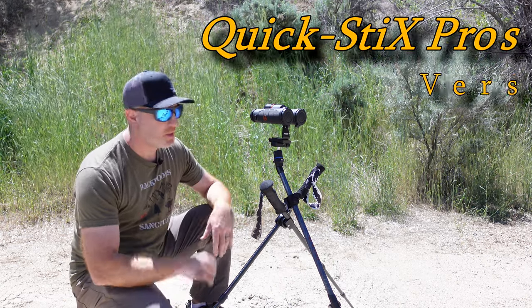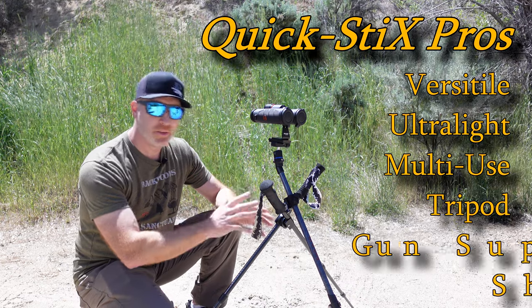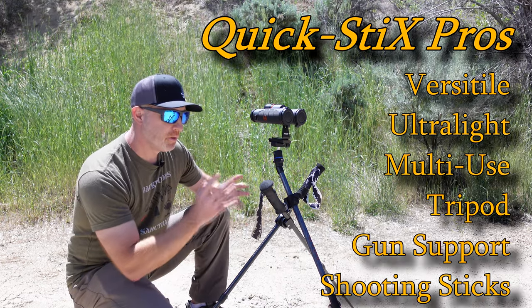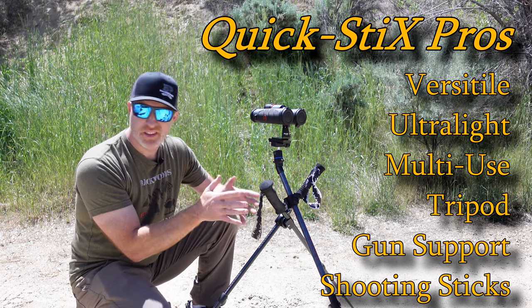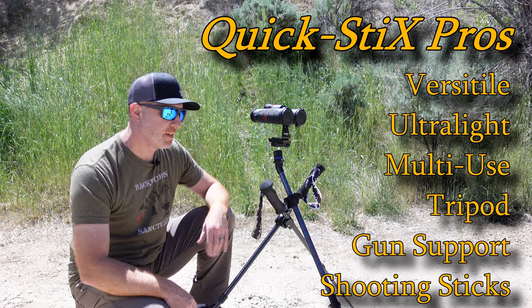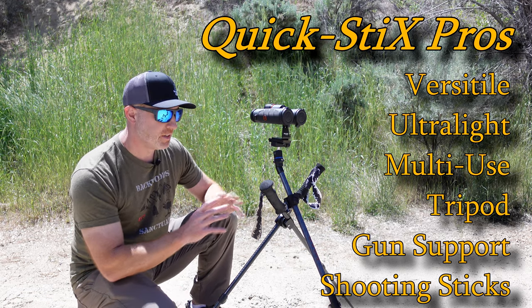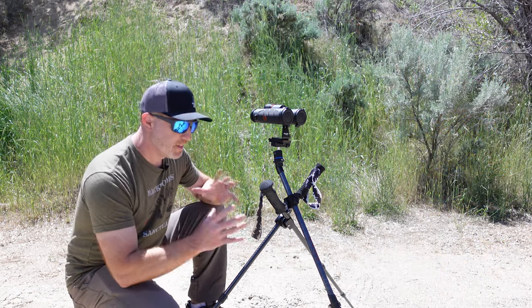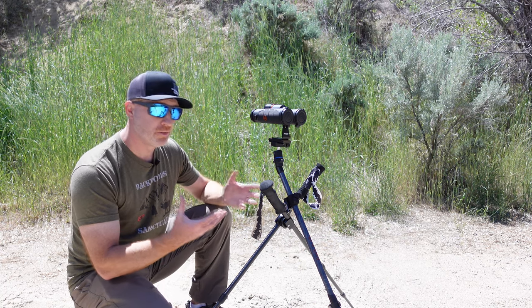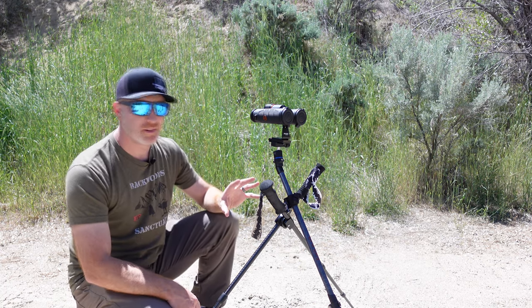Pros of the QuickStix system: it's super versatile and lightweight. You've got a shooting platform and a tripod, and you can use it not just as basic shooting sticks but also with the Picatinny rail attachment right to your gun. It's all in one system, breaks down into a bunch of different uses, and it's real lightweight — right about two pounds as I have it set up here.